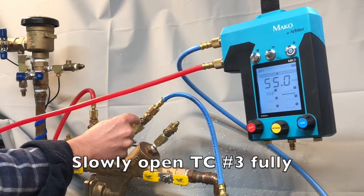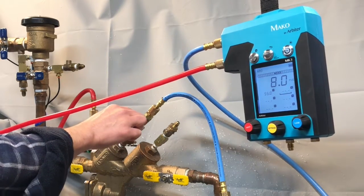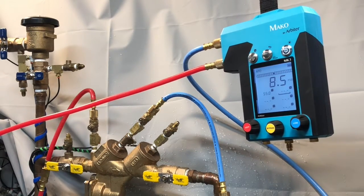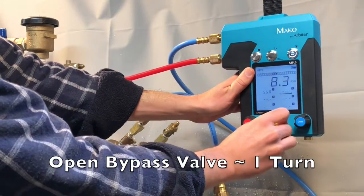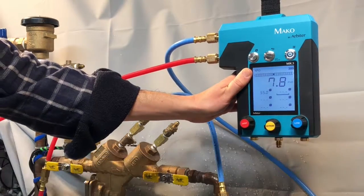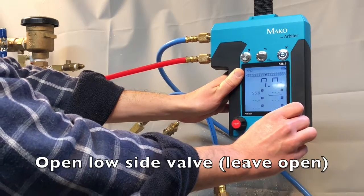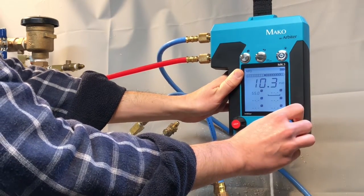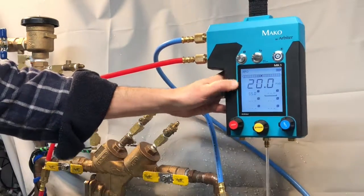Slowly open test cock number three fully. Open the bypass valve one full turn, then open the low side valve and leave open. Make sure that all the air is fully removed from your hoses and from your gauge.